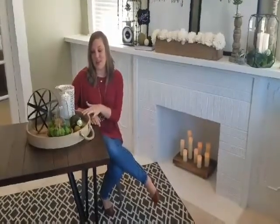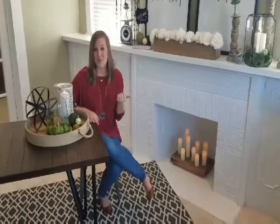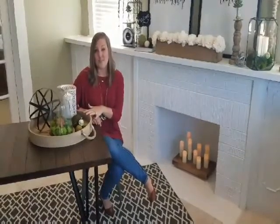I wanted to show you one more thing. Let's look at this wooden tray. As you can see, it's decorated with spring stuff. You can easily put this on your coffee table. Whenever you get tired of what's on your coffee table, move it to your dining room table for winter. Decorate it with Christmas ornaments or fall pumpkins. It's a great piece to move around your house for different seasons.